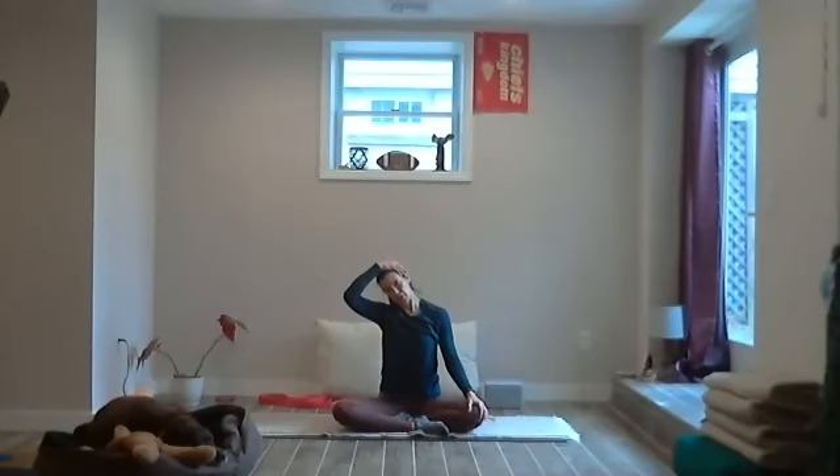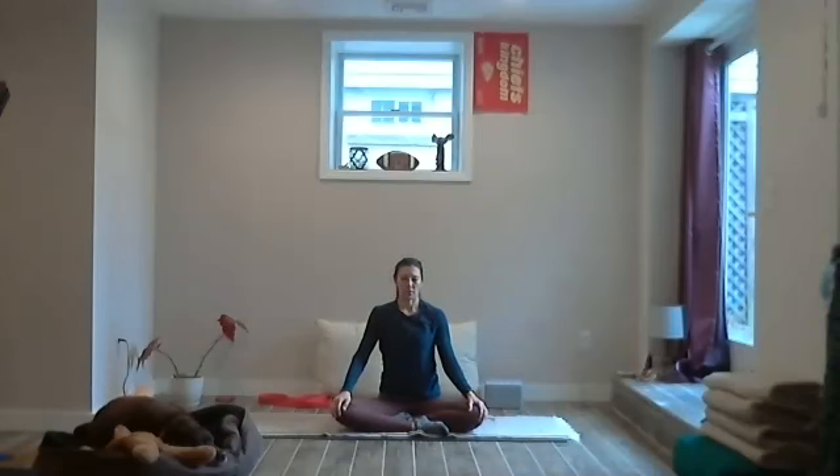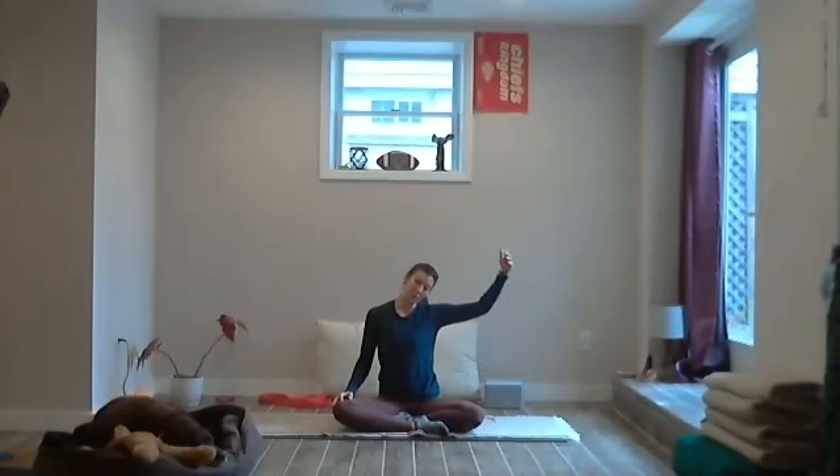Dip the right ear over to the right shoulder. Maybe the right hand comes to the side of the head — you're not going to press, just rest the hand there and notice how just that little weight opens up the left side of the neck. Slowly bring the right hand to the knee, keep the ear to the shoulder, then bring the ear to the middle. Drop that right sits bone back down, and then the left ear to the left shoulder. Drop the right elbow down — it pulls the right shoulder down. Bring the left hand to the side of the head if you want, not pressing, just letting the gravity and weight of the hand encourage that ear to the shoulder, getting a gentle stretch on the right side of the neck.